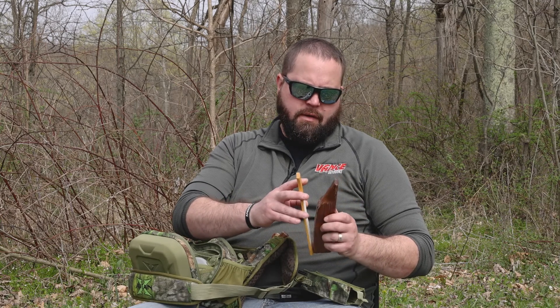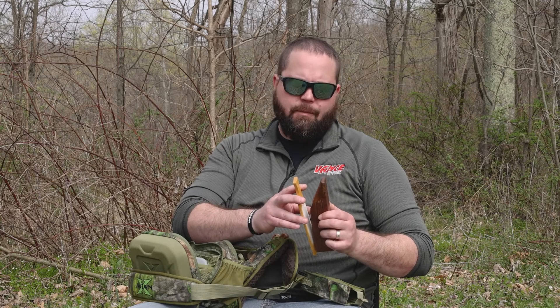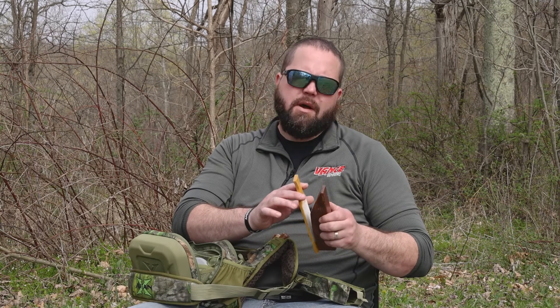Another traditional call is going to be the box call. It requires chalk — you do have to chalk these to get the sound right. Basically I use this to locate turkeys because it is pretty loud, or if it's a windy day or if I'm not hearing them and I just want to try something different to get one to gobble, we'll go to this box call.